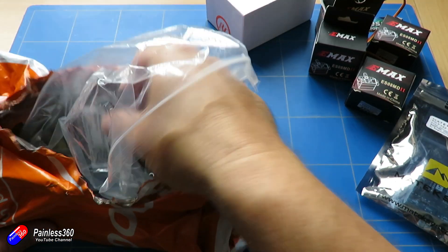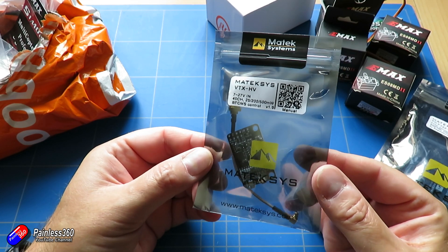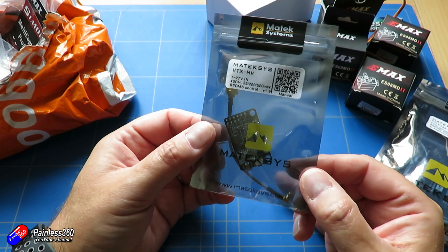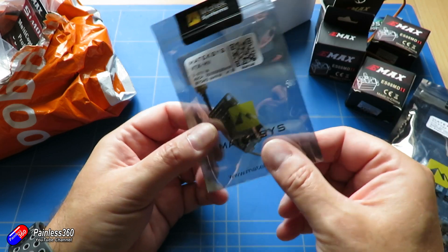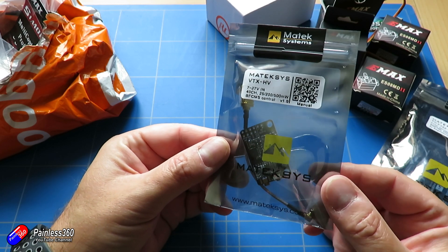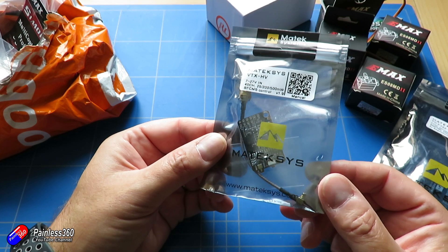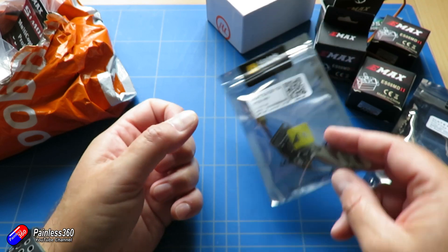Next thing in the bag is the Matek VTX. I'm using this Matek one that's going to sit inside. I'm going to be using the Aero pod from Menace RC for the actual antenna, so I'm not going to plug in directly. But this is 7 to 24 volts and gives me 25, 200 and 500 milliwatts output. I just thought, while we're doing the Matek stuff, let me keep with Matek.